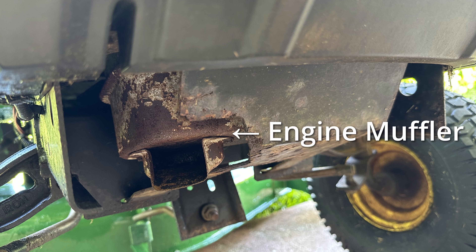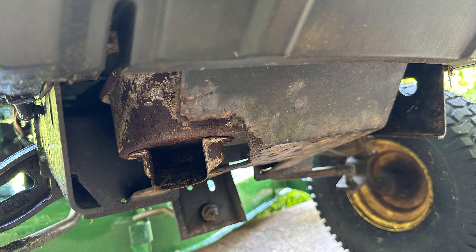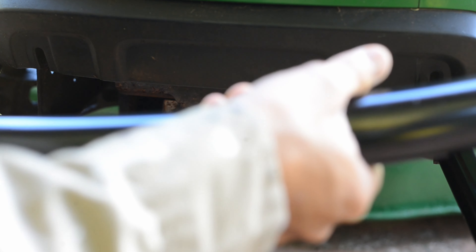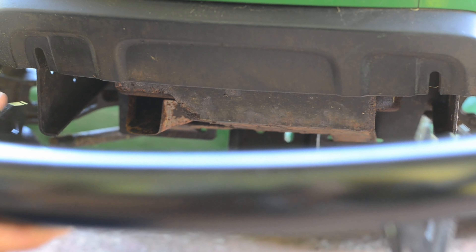The muffler for the engine should be cooled to outdoor or surrounding temperature before the installation process begins. Although this is demonstrated on a John Deere D140, this bumper should fit almost all John Deere 100 series except the G100.